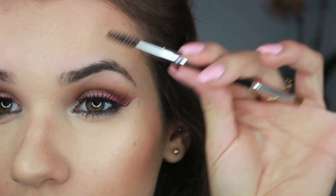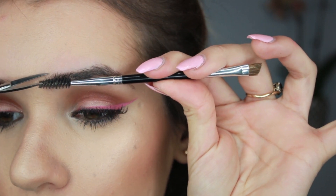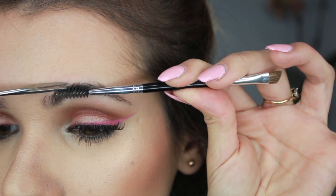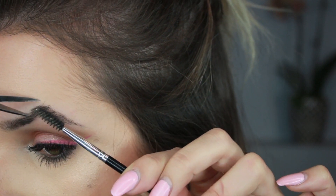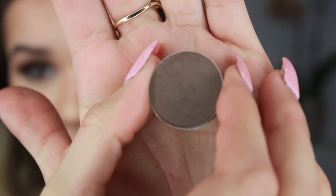To trim, I just use a regular spoolie brush and a pair of tiny scissors. I brush out my brow and trim the first bit by pushing the hairs upwards with the spoolie brush and slowly trimming the ends. You don't want to trim too much because then you're going to leave holes in your eyebrows, so I'm usually pretty careful and only do it if the ends of my eyebrows are just going crazy.